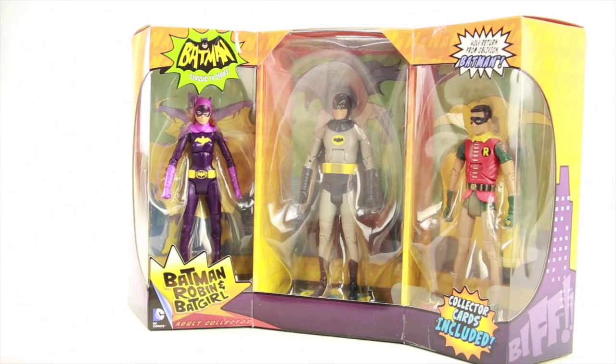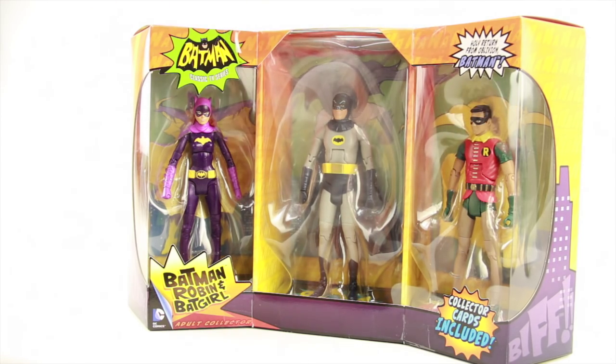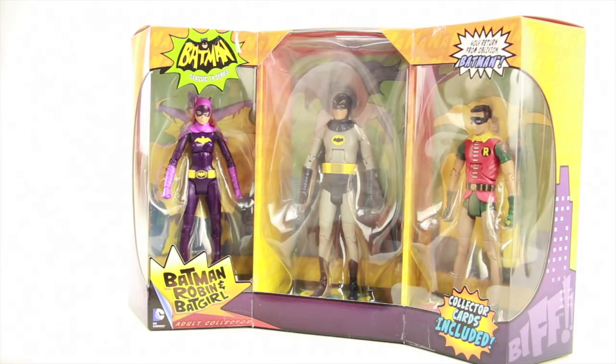It comes packaged in a similar style packaging we've seen with the other figures in this line. We've got that kind of Gotham cityscape done with orange and purple type colors. It's window box packaging so all three figures are clearly displayed. It's kind of a curvature packaging with Batman in the middle, Robin off to one side, and Batgirl on the other side. The Batman Classic TV Series logo is above Batgirl and it tells us Batman, Robin, and Batgirl — for adult collectors.